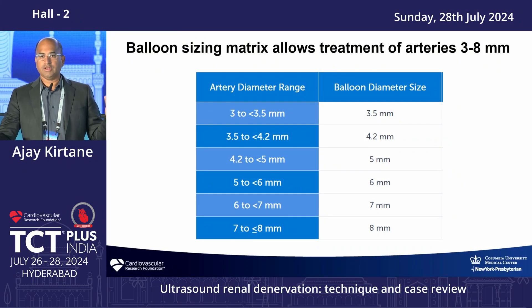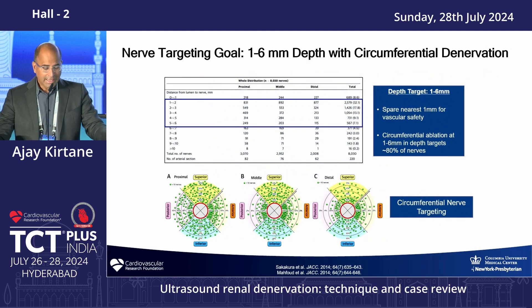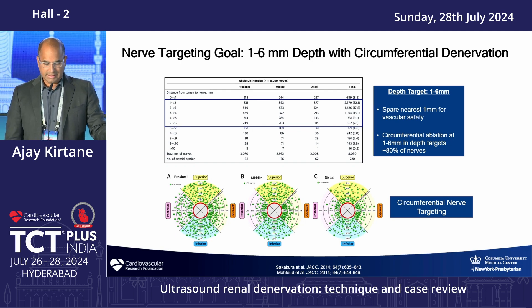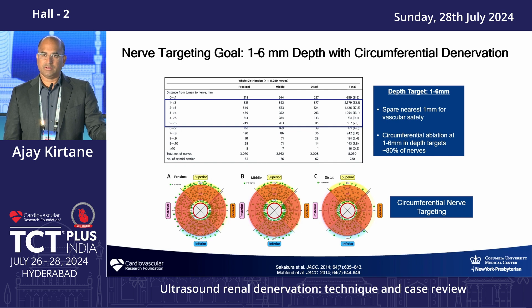With Medtronic, a single six-French catheter is used and the helix adjusts to the artery size. With ReCor, because it's balloon-based, you size accordingly using QVA or IVUS, and may need multiple balloon sizes. Medtronic's advantage is needing only one catheter; ReCor's advantage is shorter ablations. Either way, you're targeting nerves at a depth of typically one to six millimeters from the lumen, covering as circumferential or helical a pattern as possible to affect the most nerves and decrease sympathetic signaling.